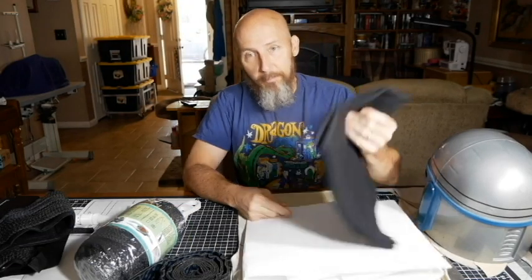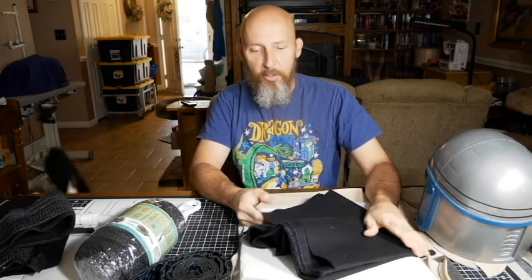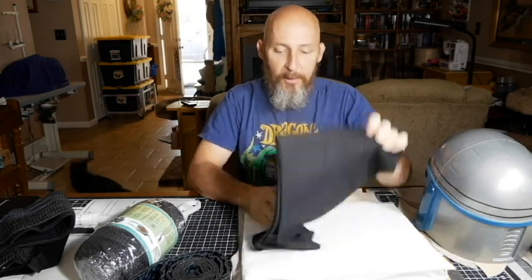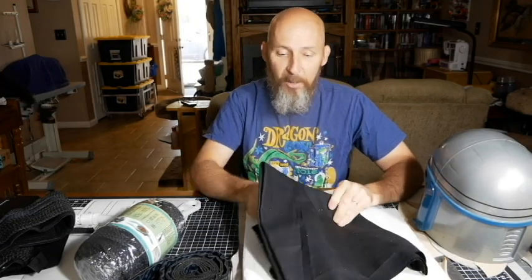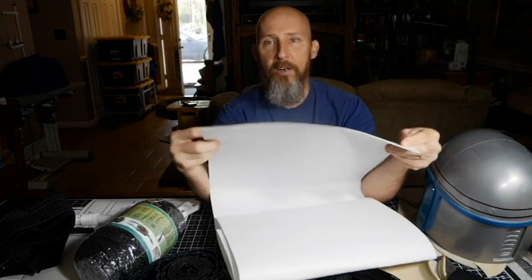Material list: cloth. Fairly heavy-duty, something reasonably durable. It's not terribly expensive — you can get it at Walmart. We usually have to buy things at Walmart or Hobby Lobby here because that's all we have for sewing. She uses some heavy-duty ironable interfacing, just to give it a little bit of stiffness and a little bit of body.